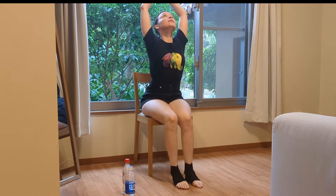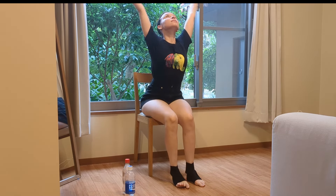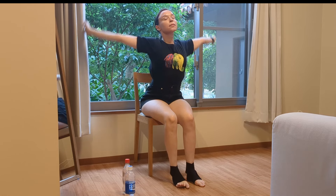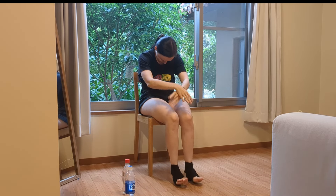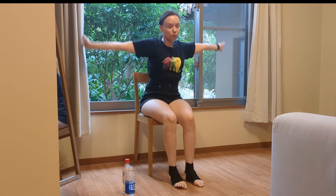Extend up, inhale, and down, exhale. Inhale up, exhale down. Inhale up, extend down.